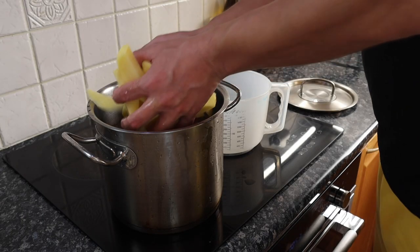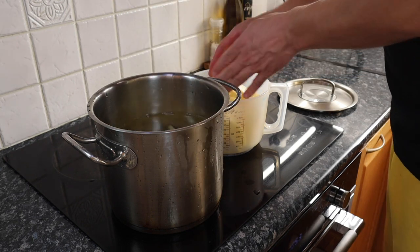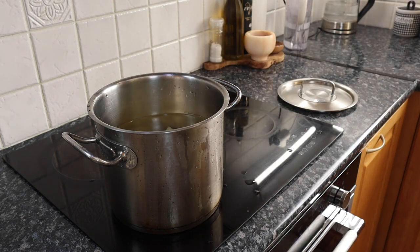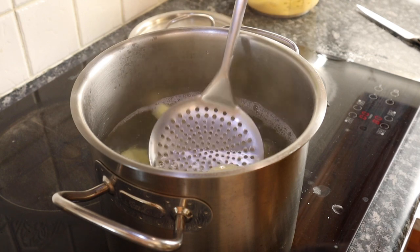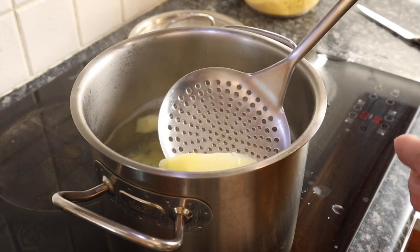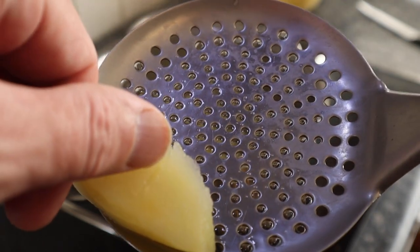I'm going to cook these in two batches. It's important you don't overcrowd the pan. As the potatoes simmer, they need to freely move around the pot, otherwise they're just going to get crushed and fall apart. Now you need to bring the potatoes up to a boil and then reduce to a simmer, and cook them just long enough until the potato is almost falling apart.